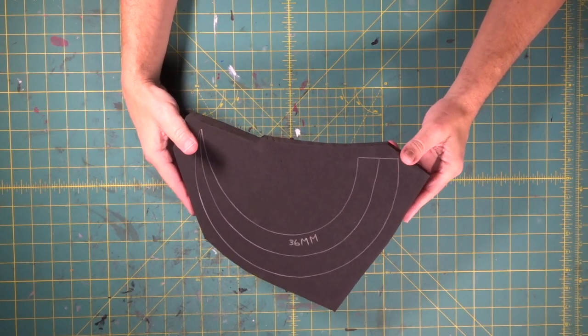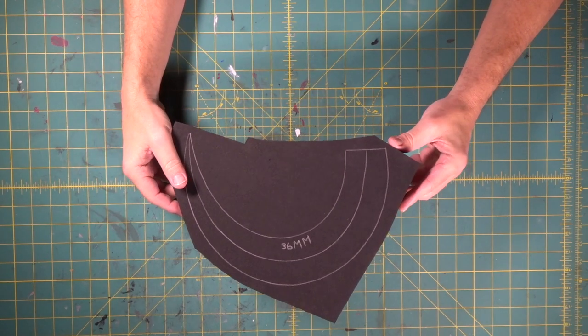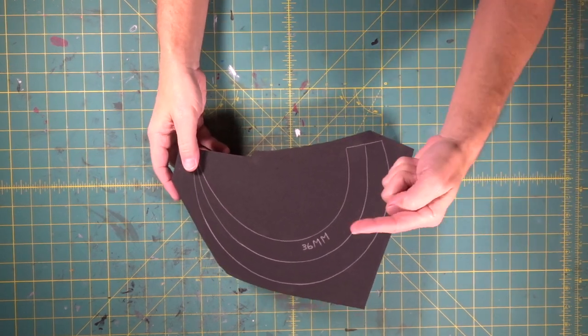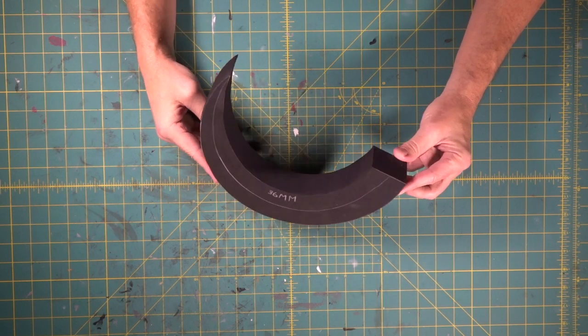Here's where we start the Butcher's Hook. We've got an inch and a half thick piece of foam — that's 36 millimeter. We're going to knock this out on both the band saw and the scroll saw, and then we're going to shape it.